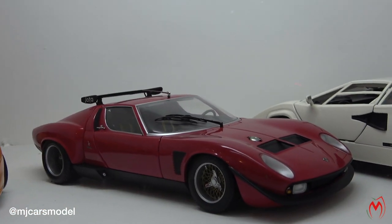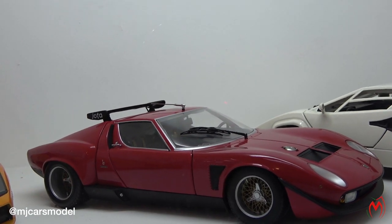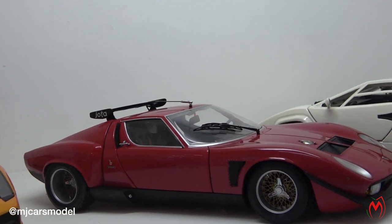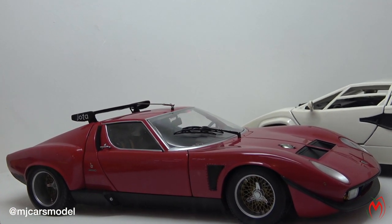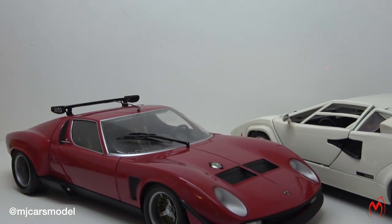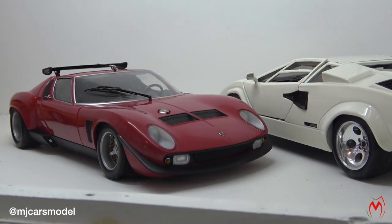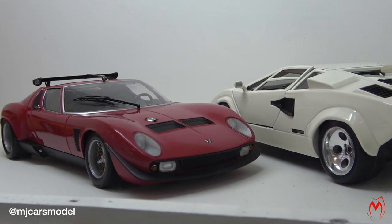...SVR, made by Kyosho — a very well-detailed model. I'll do a detailed video for this model. I love this model; I love the color and the look and everything is perfect. It's a very good model, again quite a long time in my collection.